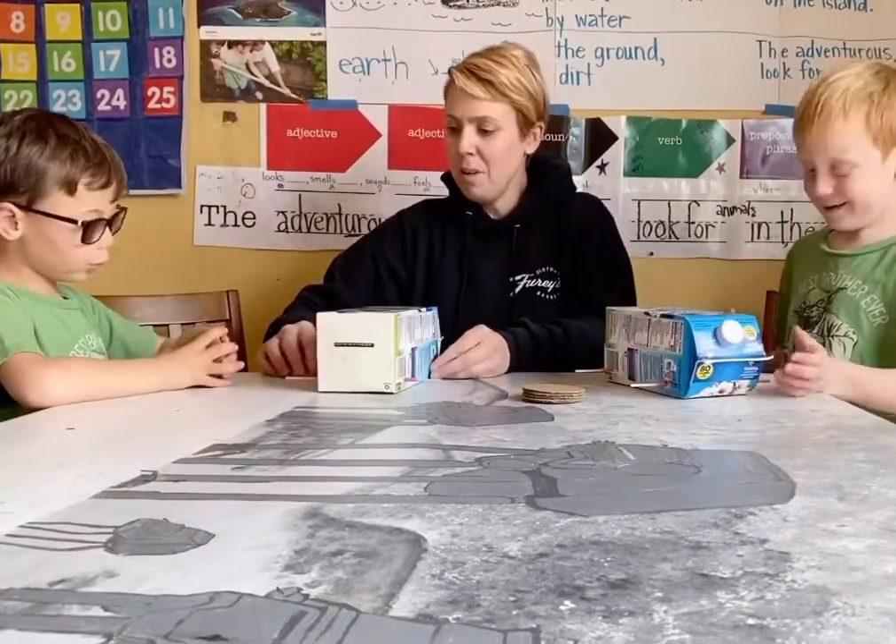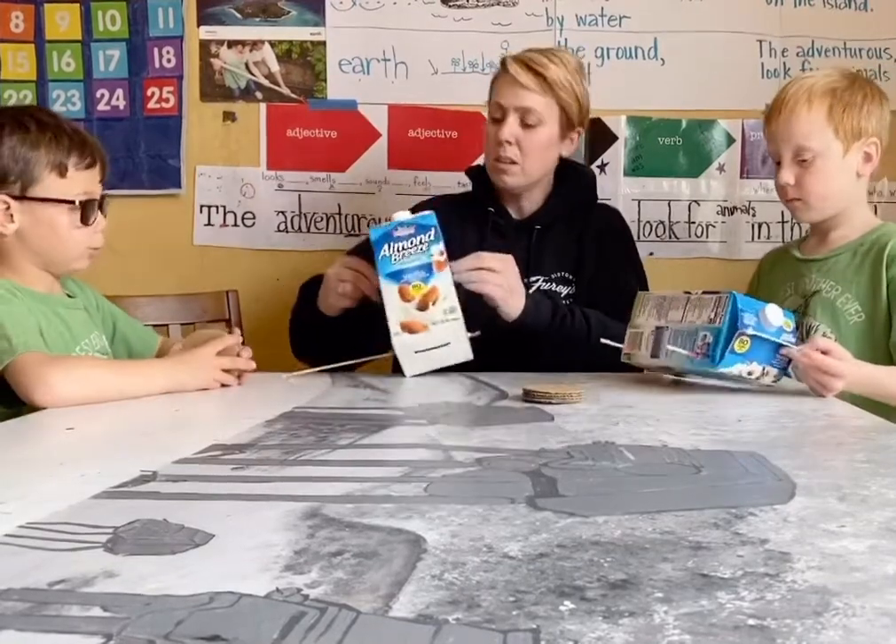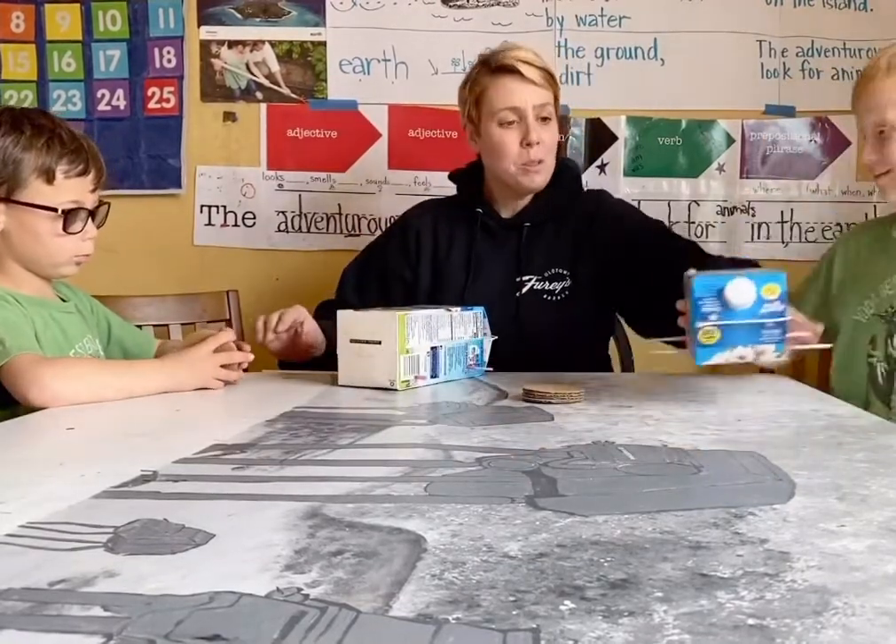Why are you using soup cans? I used soup cans so that all the wheels would be the same size.